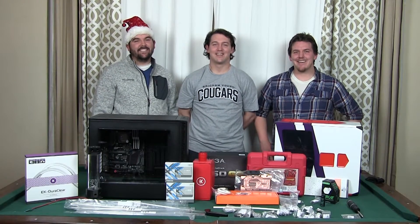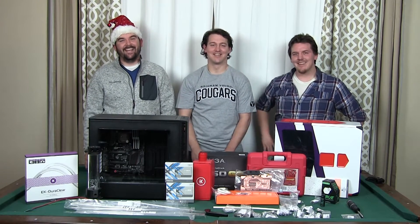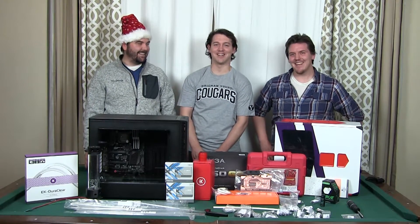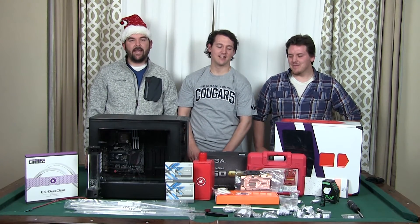Hey guys, welcome to another episode of Just in Case. Today we've got the other brother with us — Shane. He's an expert at not participating. Anyways, today we're going to get a little adventurous and try to water cool Cody's PC.